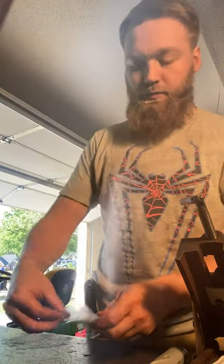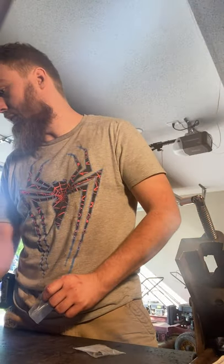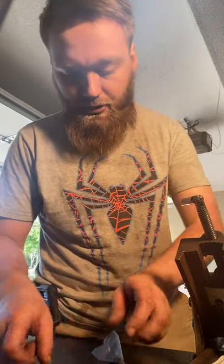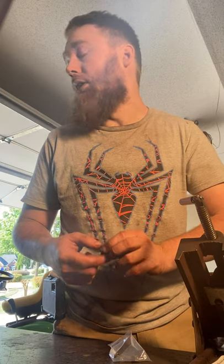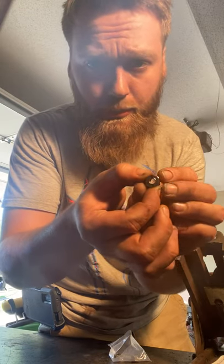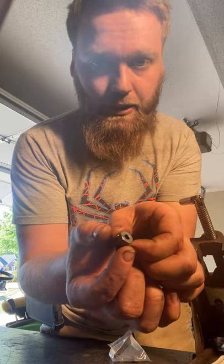All right, last but not least — these are the hex hubs for the spindles on the rear and the knuckles on the front. As I was talking about earlier, they have this little tiny hole right here that these screws go inside of, and then your actual stub axle still goes there to hold this in place, but this also screws onto the axle itself. Really cool.